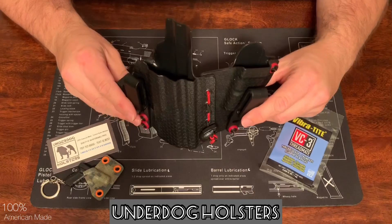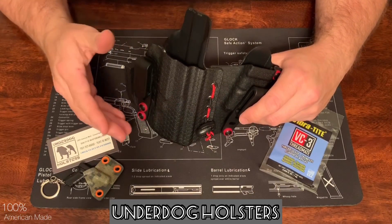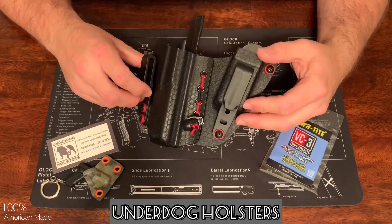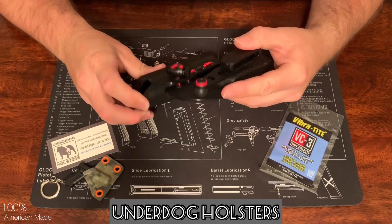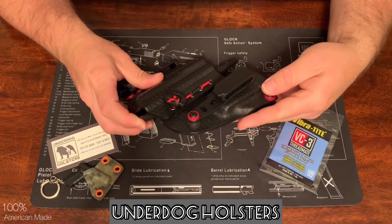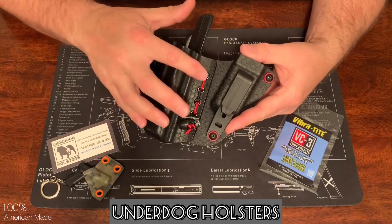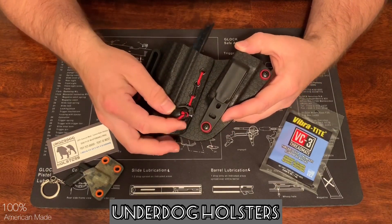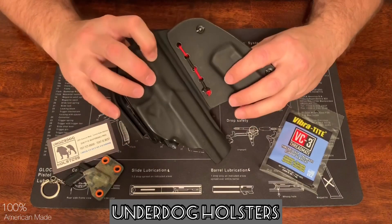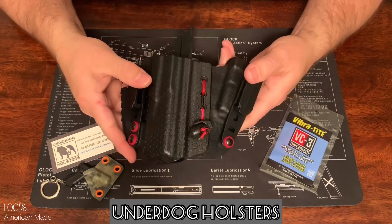This is the Flex holster, also called the Flex Sidecar Rig. With this holster, it's a two-piece design — there's the mag carrier as one piece, the holster is another piece, and they're attached with some stretchy cord. It's supposed to flex with you and move with you throughout the day.